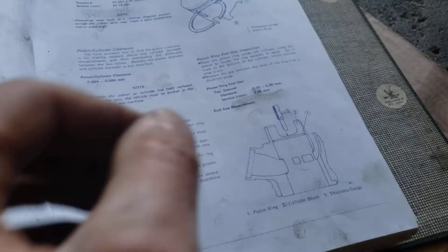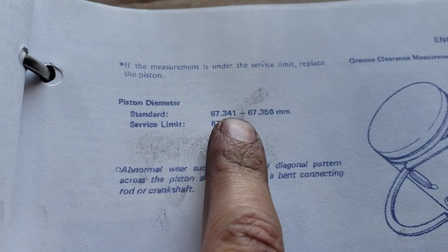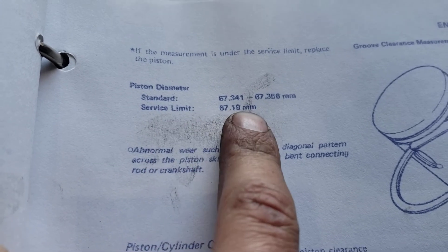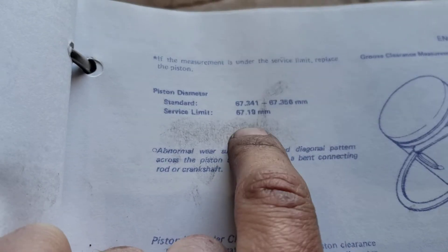We want the diameter to be 67.341 to 67.356mm — that's the standard limit. The service limit is 67.19mm, so around that limit is when you want to change the piston.